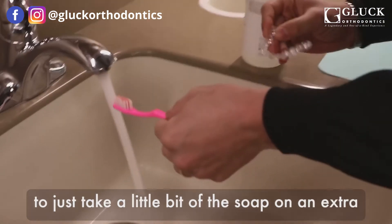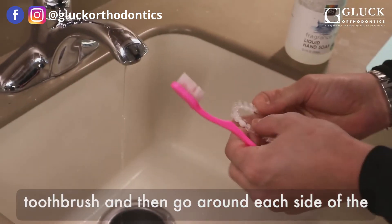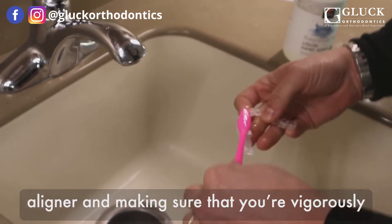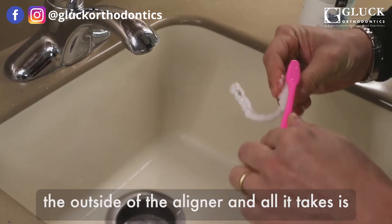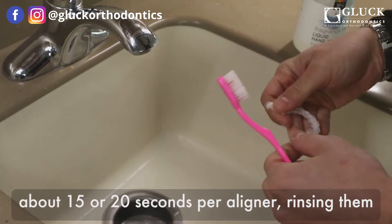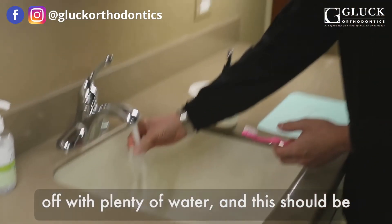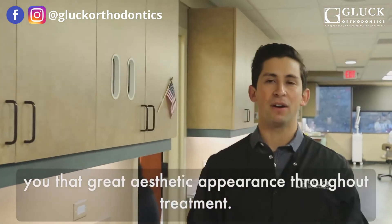You want to just take a little bit of the soap on an extra toothbrush and then go around each side of the aligner, making sure that you're vigorously scrubbing the inside of the aligner and then the outside of the aligner. All it takes is about 15 or 20 seconds per aligner, rinsing them off with water. And this should be enough to keep the aligner nice and clean and give you that great aesthetic appearance throughout treatment.